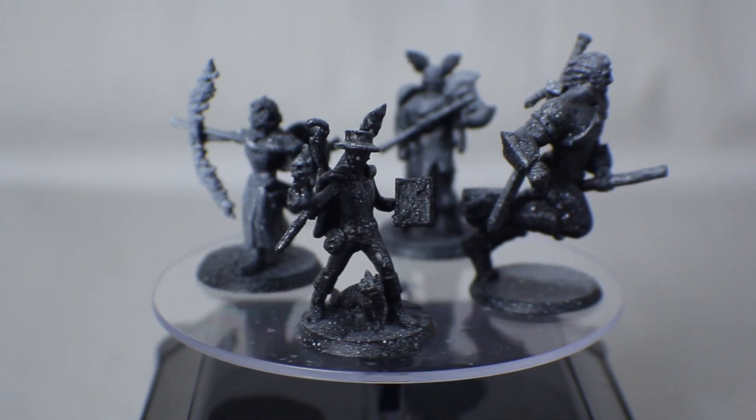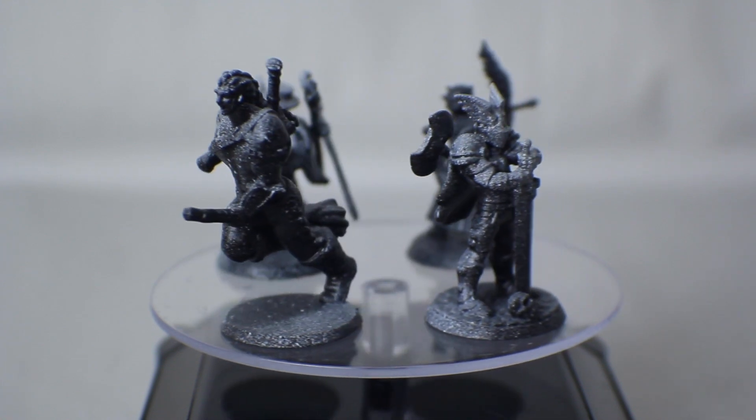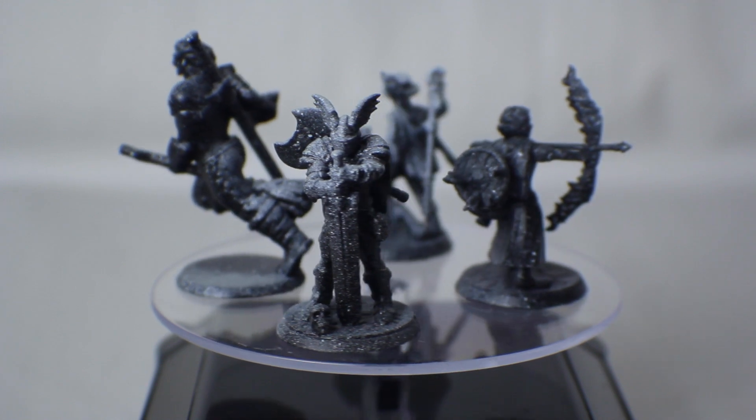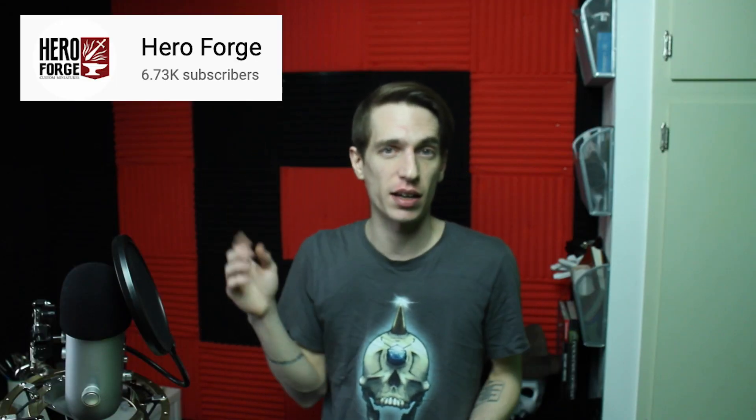I'll show them to you primed here so you can get a better look at the details, but I'm not going to give a painting tutorial because I am mediocre at best. If you want some great painting advice, I can recommend checking out our friends over at Roll4Initiative — both Don and Ryan have made some awesome tutorials with advanced techniques like wet blending or simulating different textures with paint. You can also check out Hero Forge's official channel where they have a Hero Forge Painting Academy series.